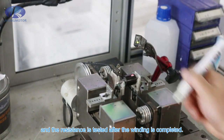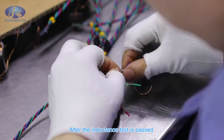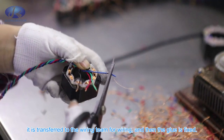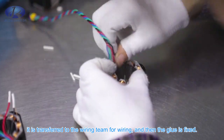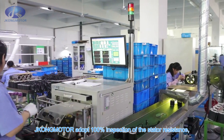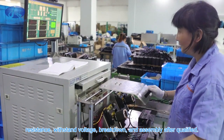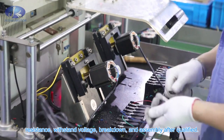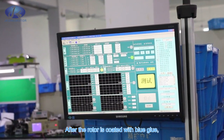The stator is wound according to the requirements and the resistance is tested after winding is completed. After the inductance test is passed, it is transferred to the wiring team for wiring, and then the glue is fixed. After the wire is connected, JKongMotor adopts 100% inspection of the stator: resistance, withstand voltage, breakdown, and assembly qualification.